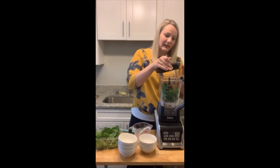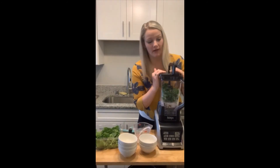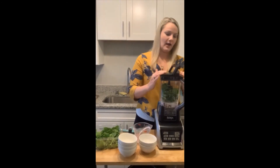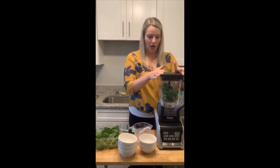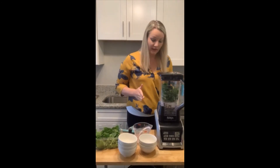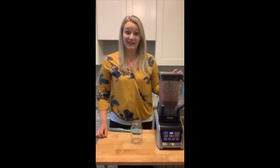I'm going to go ahead and put the lid on my blender. This is a single serving of the smoothie — it's more of a meal-sized smoothie. Just bear with me while it blends. I think that looks good.